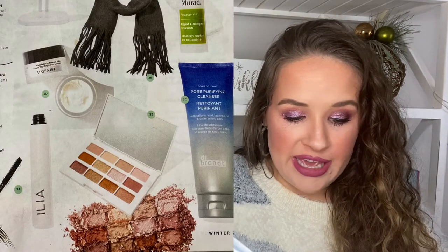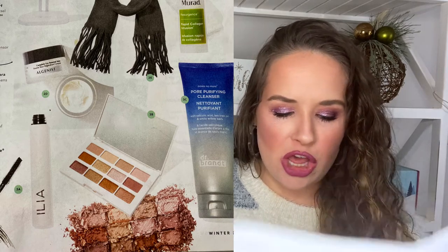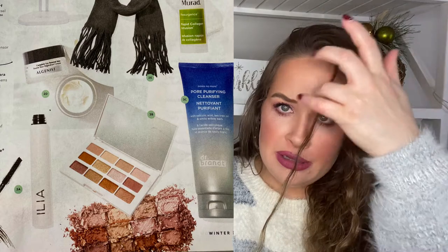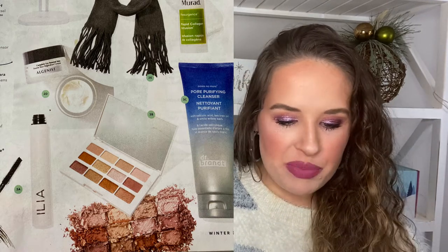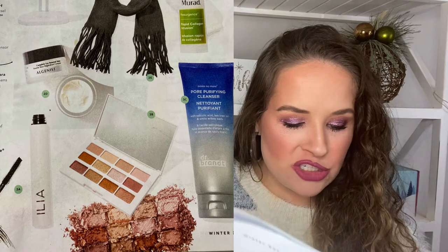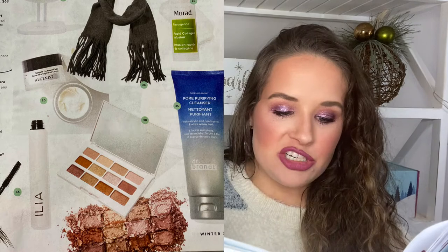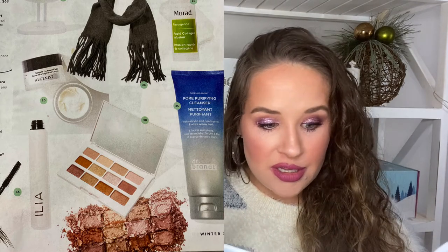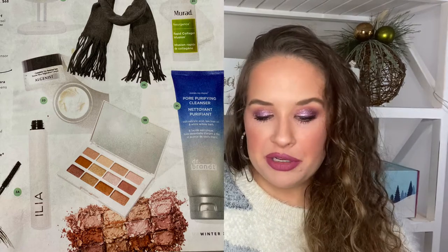If I were going to choose, I'd pick either the Laura Geller Cinnamon and Spice Eyeshadow Palette worth $45 — it has a lot of neutrals which I usually go for — or the Ilia Beauty Limitless Lash Mascara worth $28. That's high-end pricing for mascara, but I definitely want to try it; that one looks really good.